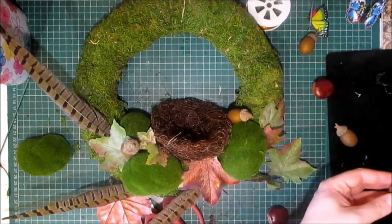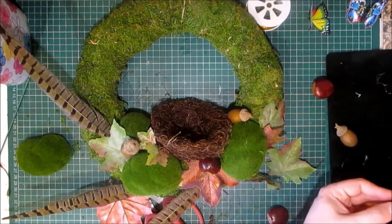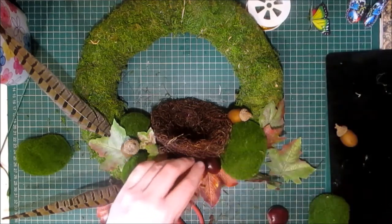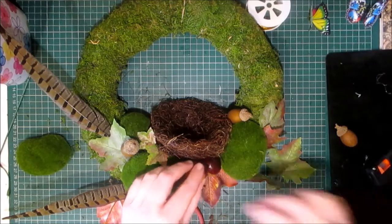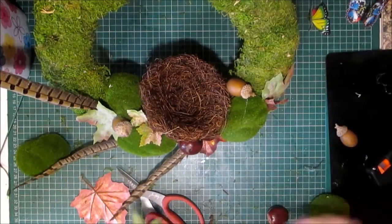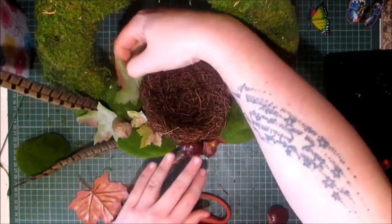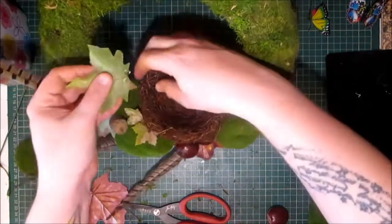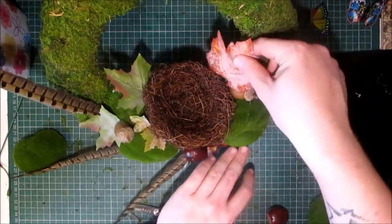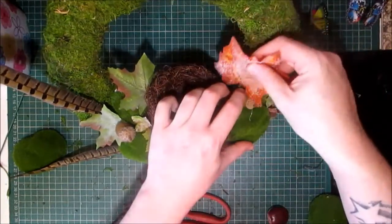Then I'll play around with these conkers and faux acorns. These conkers and acorns were bought on eBay — I'm not sure if I'll be able to get the link for you, but I will have a look as I bought these last year. I think I might put a couple of these leaves sticking out here. Don't be afraid to lift and tuck things. I've got this big lovely red one — I'm going to pop some glue on that and pop it down the back there.